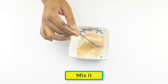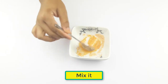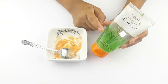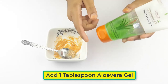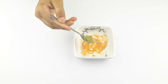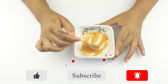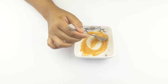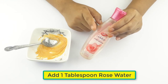Mix the 2 ingredients. Now, add 1 tablespoon of aloe vera gel. Then add water. At last, add 1 tablespoon of rose water.